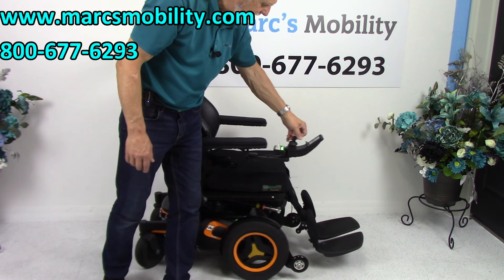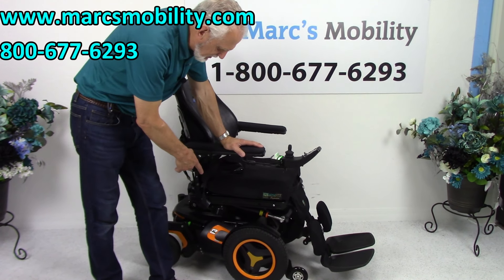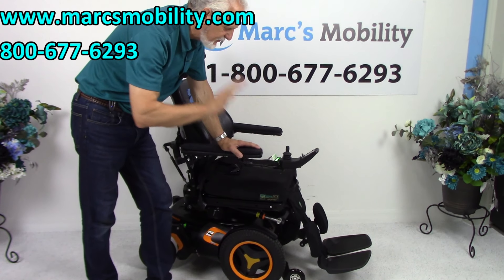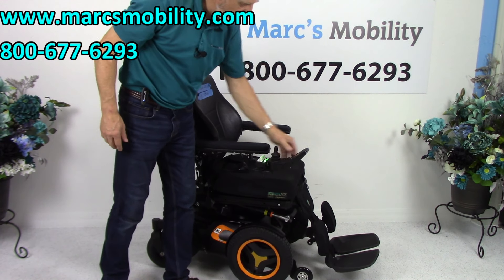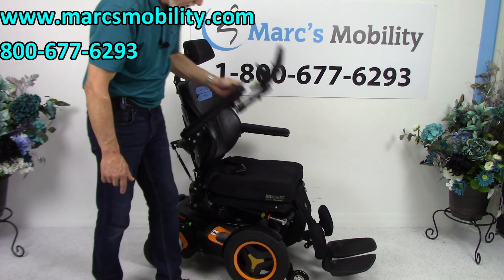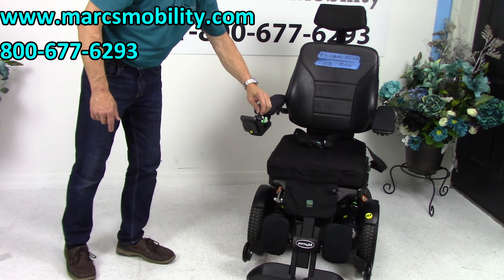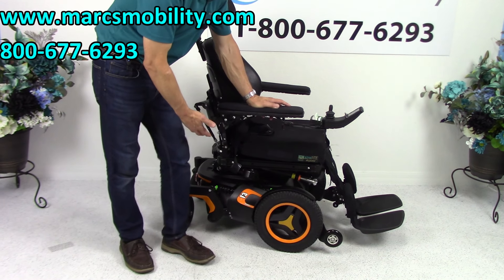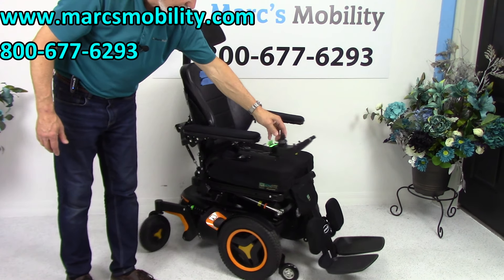Let's recap. This is a Permobil F3 power chair with 84 miles, fully loaded: 12-inch seat lift, electric tilt, electric recline, electric legs, gel arms, swing-away joystick, flip-up arms, safety belt, anchor point, solid tires, and so on. If you're looking for a really nice, sharp power chair with 84 miles — practically new — this is a really nice one and it's available right now.